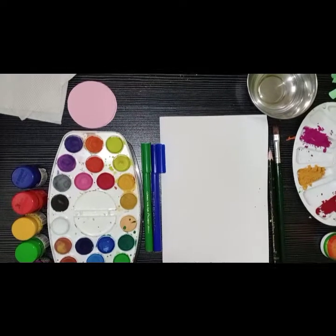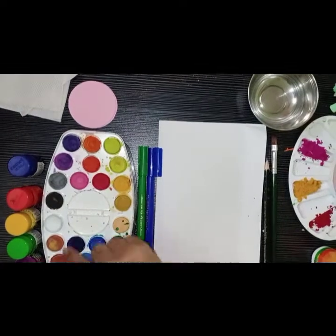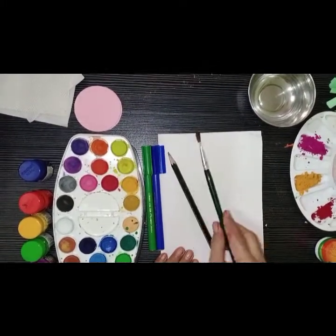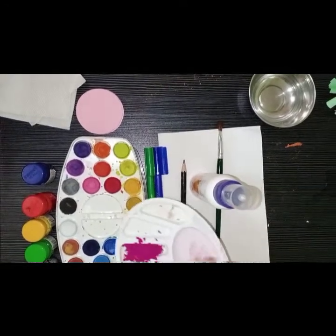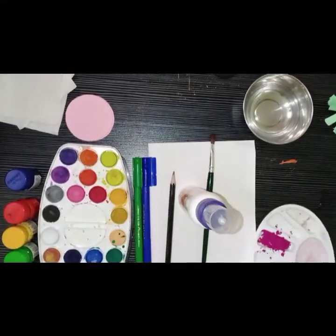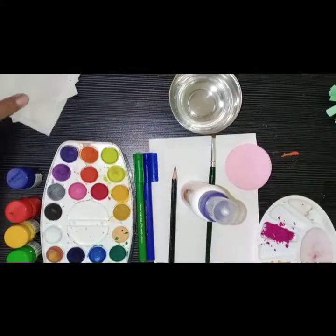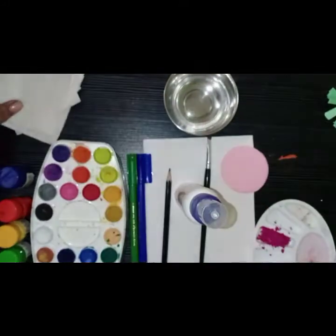Materials required: poster colors or watercolor, sketch pen, A4 size card paper, brush, pencil, glue, kumkum haldi or gulal, water, bangle shape circle cutout, tissue paper, paper cutout of flowers.